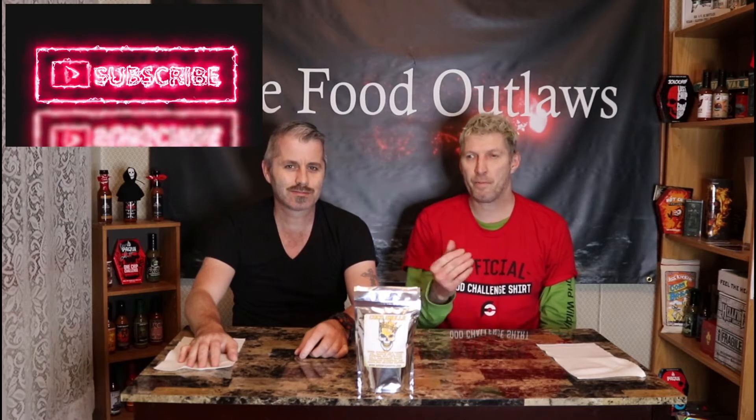Hello everybody with Food Outlaws. As always, with me is my brother. Tonight we're going to review from Inferno Candy Company: Coco Skulls.